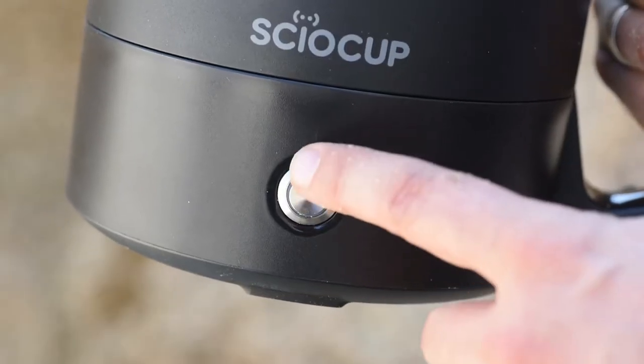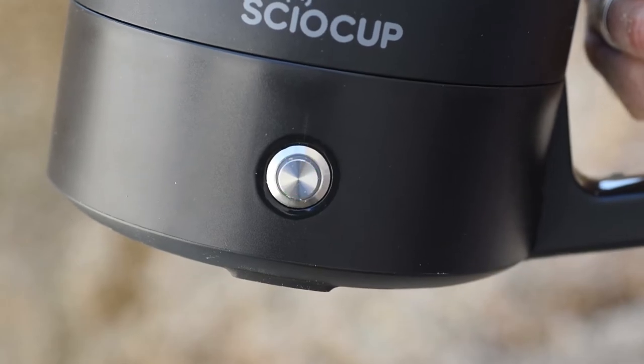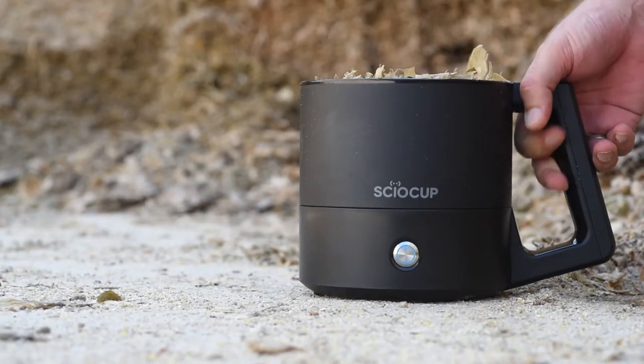Turn on Siocup by pressing the button for 2 seconds, and place it on the ground or other solid and steady surface.